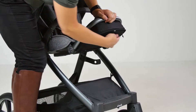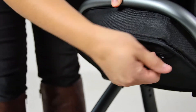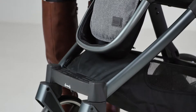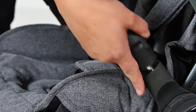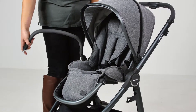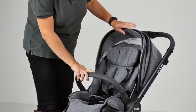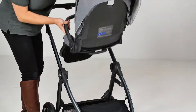Underneath the calf rest there's a zip-open pocket, ideal for small essentials or an insect net accessory which can be bought separately. The detachable leatherette bumper bar is gate-open and swings out of the way easily when getting baby in and out of the seat. The seat unit can be attached both parent and world-facing, and removing the seat from the chassis is a smooth one-handed action.